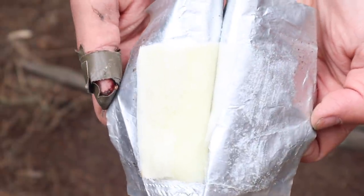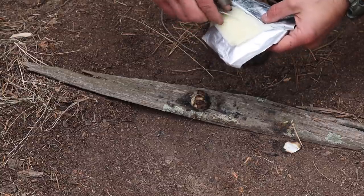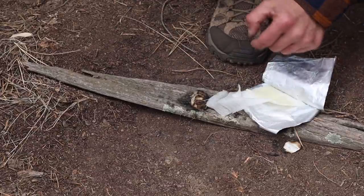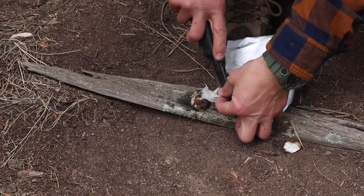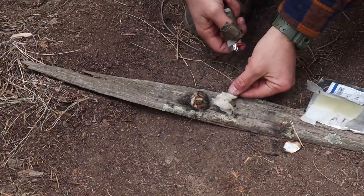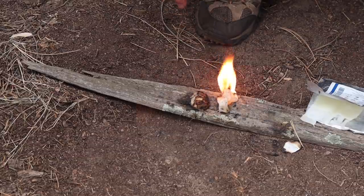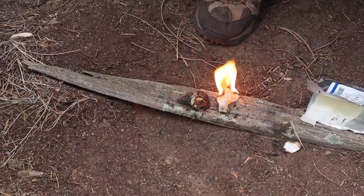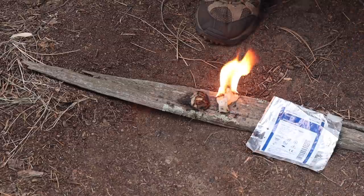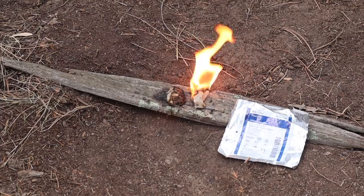Opening the package, you can see it's a Vaseline-impregnated bandage meant to go over burns. I pull out a little bit, cut off as much as I need, take my Ranger lighter, and light the bandage. It catches fire and the Vaseline holds the flame long enough to start a fire — another good improvised tinder source.